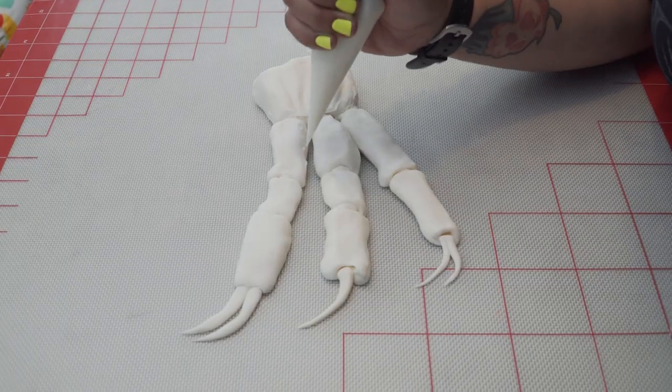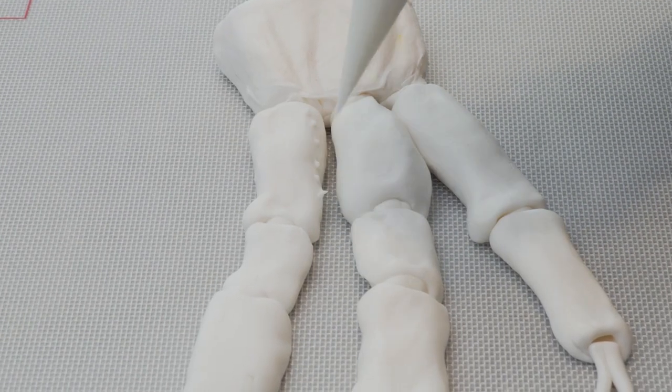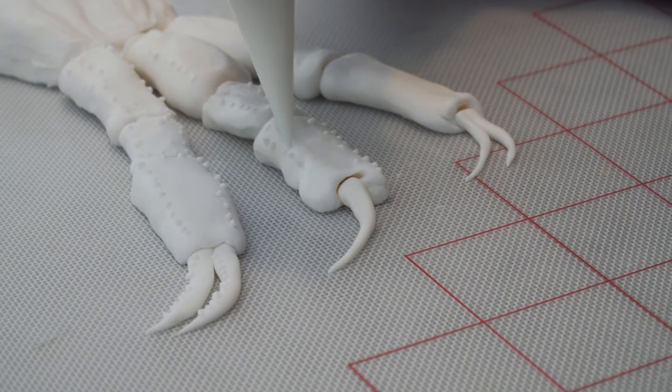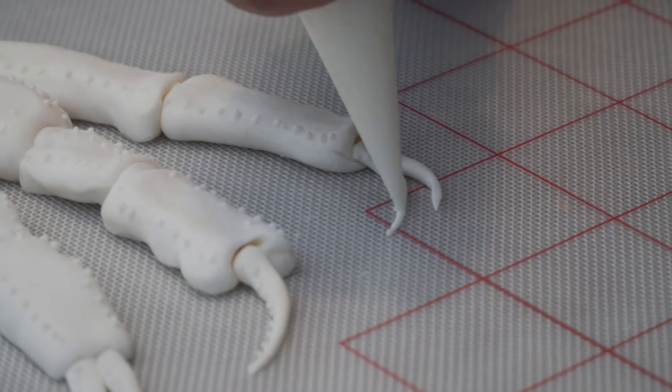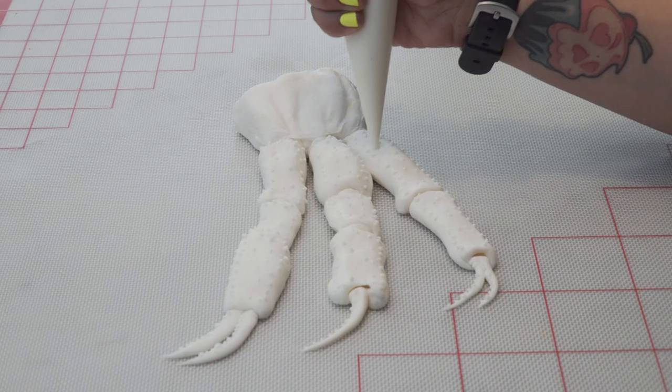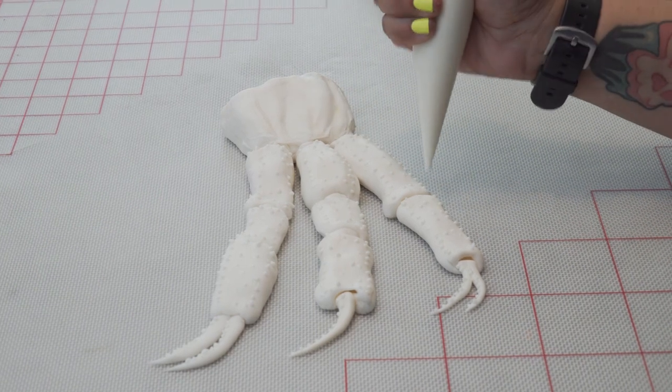To add texture to our crab legs before we airbrush, we're going to use royal icing to pipe little spikes. They can be random — just drop them wherever they feel fit. You can add a little extra to make them spikier, or add less and just do them on the sides. Once you've finished adding all the spikes, we'll allow it to dry for five to ten minutes while we get our AmeriColor ready to airbrush.